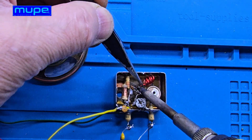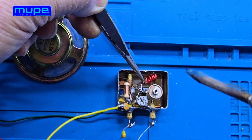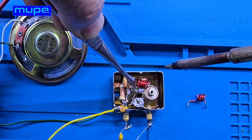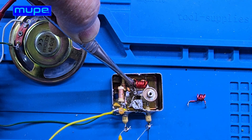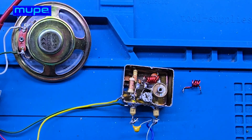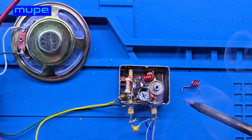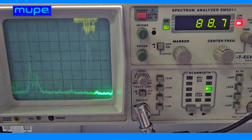I'm powering up the circuit and running a test. Right now it's around 150 megahertz. To bring the frequency down, I'll add two more turns to the L1 coil. By adjusting the coil, we move closer to the FM band.